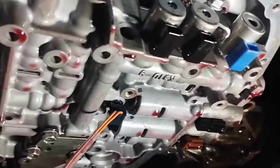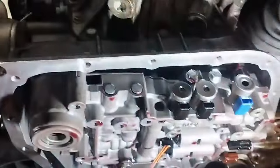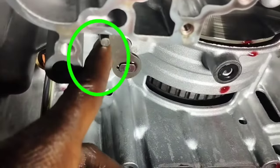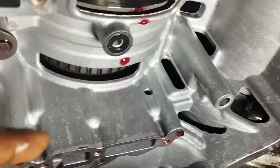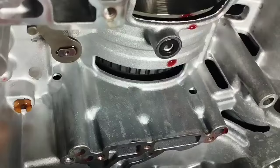The valve body is the tool that allows an automatic transmission to function properly. By channeling hydraulic fluid through multiple paths, the valve body triggers the correct clutch pack for the selected gear. When installing the valve body, be sure to ensure proper seating with the gear lock and valve body shaft so that it is correctly aligned and does not loosen.